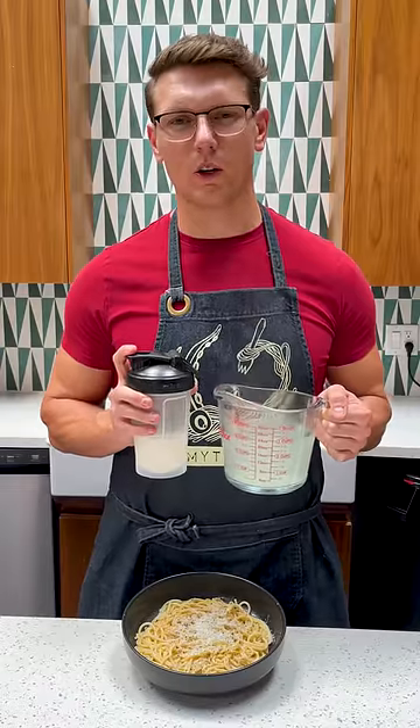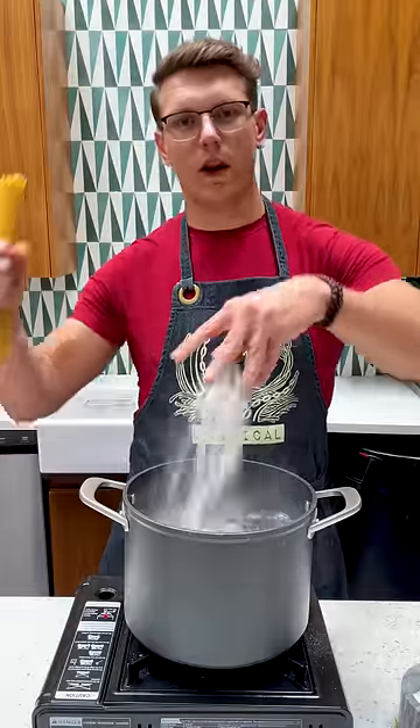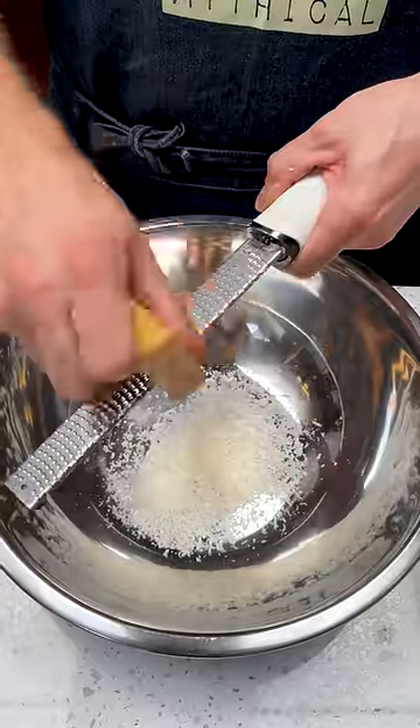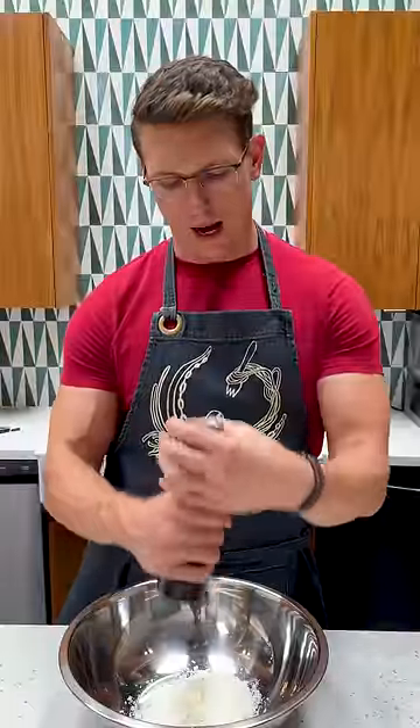Why pasta water is overrated, and this is the secret to the perfect cacio e pepe. Salt your pasta water and add your spaghetti. We're making cacio e pepe, so that means a whole lot of pecorino romano and a whole lot of fresh cracked peppercorn.